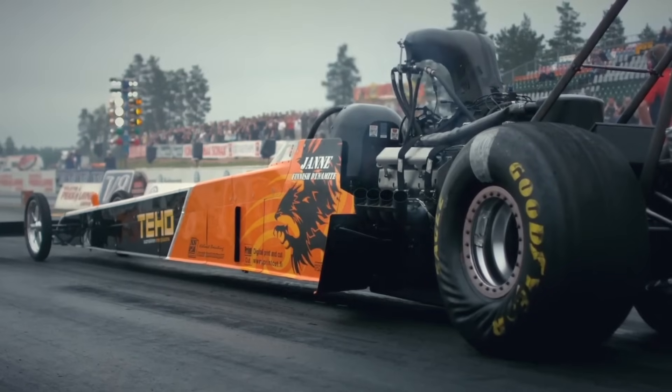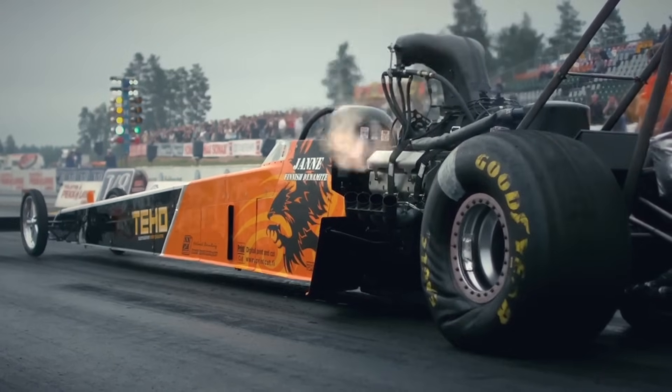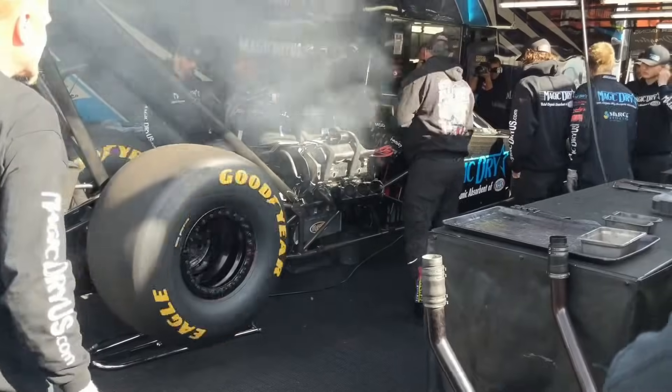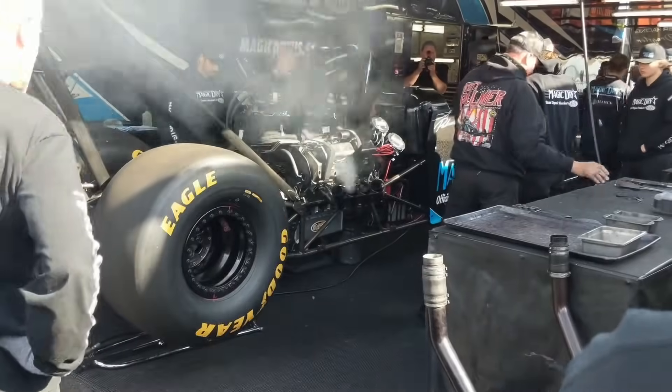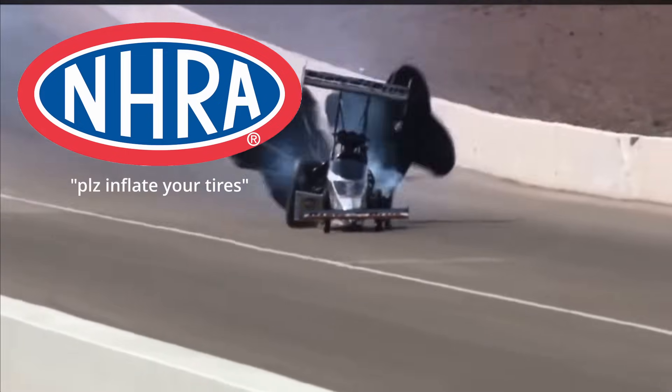These tires are run at pressures sometimes as low as 6 psi, and the sidewall wrinkling like that is a response to the insane torque load being sent through the tire. Teams actually used to run pressures as low as 5 psi, but this greatly increased the chances of tires exploding. So the governing body, the NHRA, set a mandated minimum tire pressure to prevent teams from lowering the pressures too much.